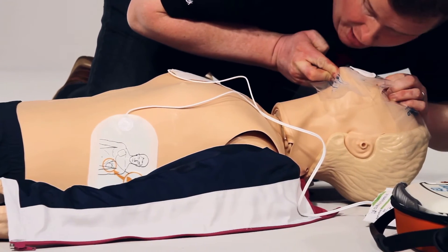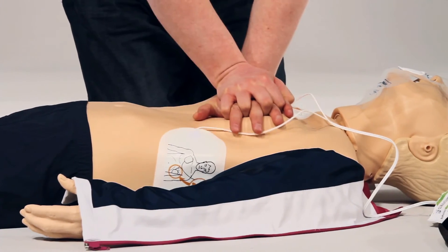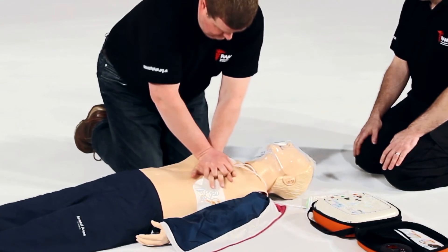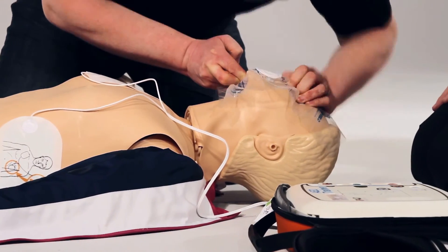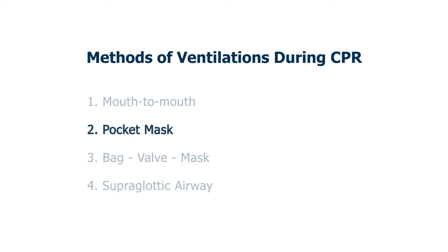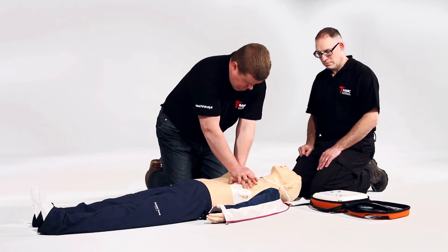Breathe, breathe — second. Breathe, breathe — third. Breathe, breathe — third. Carry on. Begin CPR now. Press the flashing blue I button for CPR voice prompt.